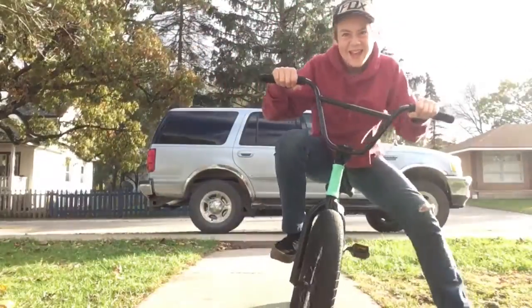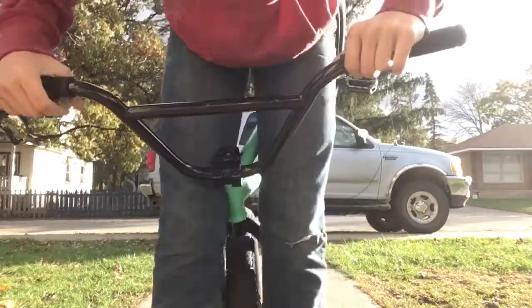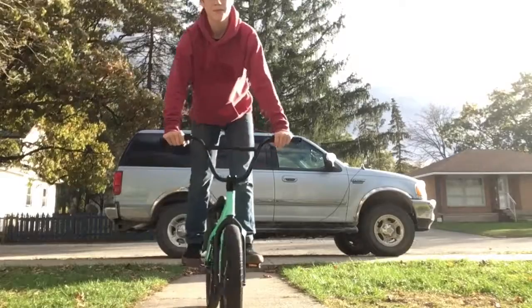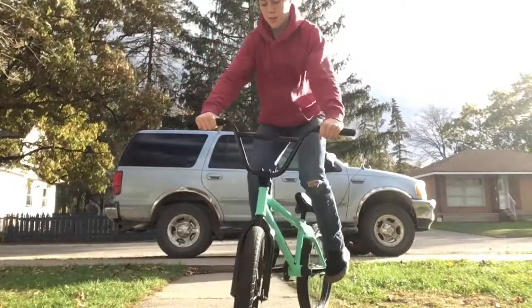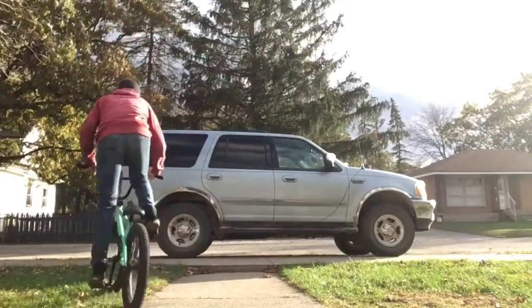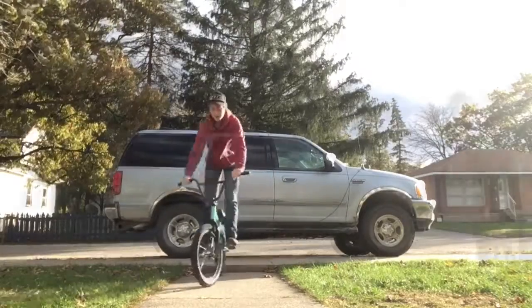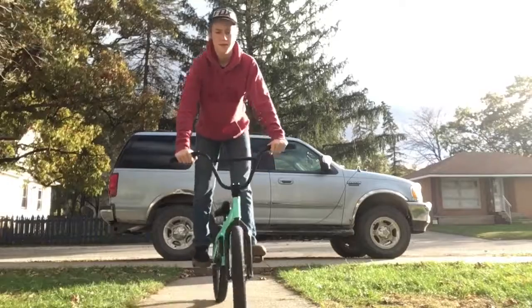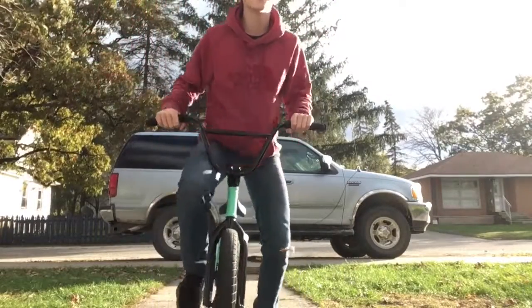I only tried going up once here, but my front tire's like — you gotta jump too. That was a fail.